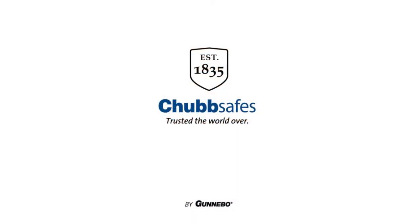So that's the Rhino DT — the Rhino Draw Trap range from ChubSafes. Thank you.